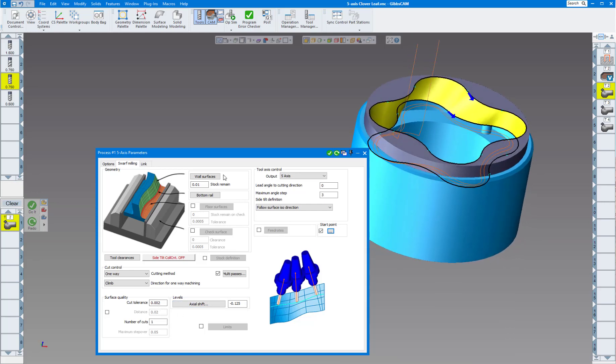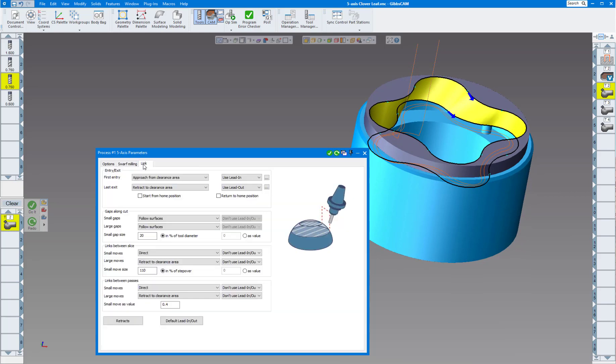For the link I'm going to use lead-in and lead-out on the initial approach. Going into Links Between Passes I can retract to rapid distance, clearance area, or whatever you'd like depending on how you want to enter and exit. I'll use lead-in and lead-out again on that. Click Redo and you can see we have a toolpath pretty quickly.